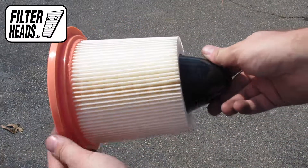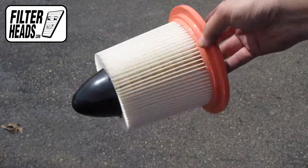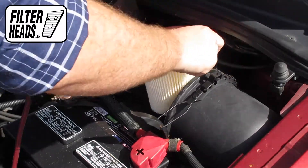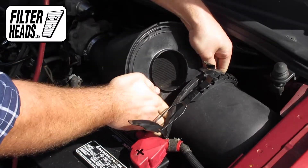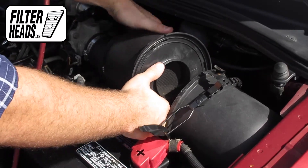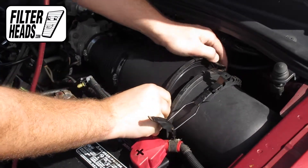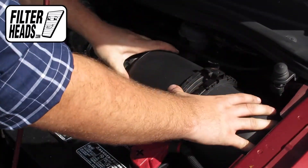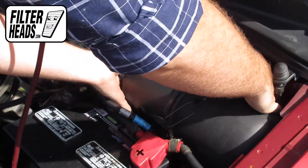Install your new AF7882 filter into the housing. Reinstall the housing. Reposition the securing ring and then lock it back into place.